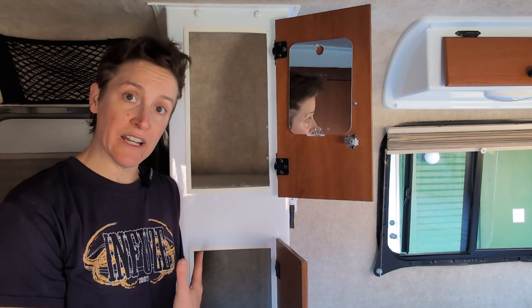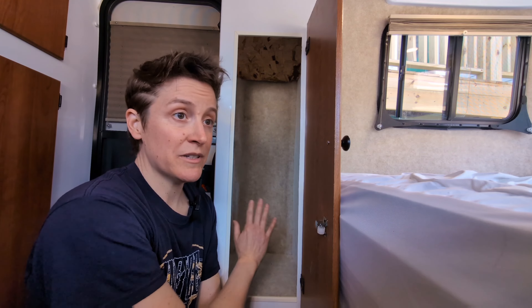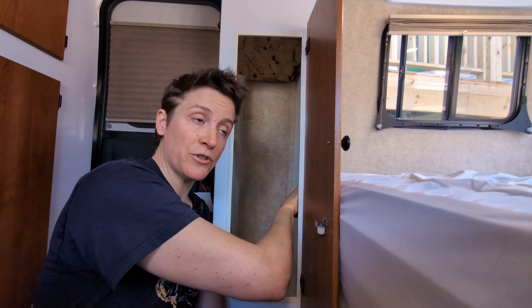These two cabinets are just big vacant spaces. They don't have any shelving, which would be great if I had large things to store in there, but I don't. I use this like a pantry. I want some shelves.